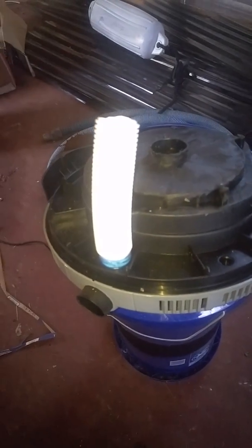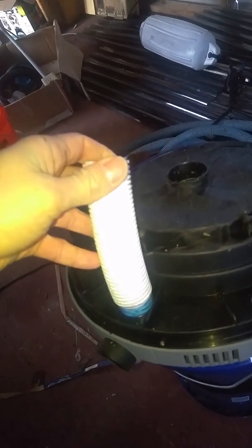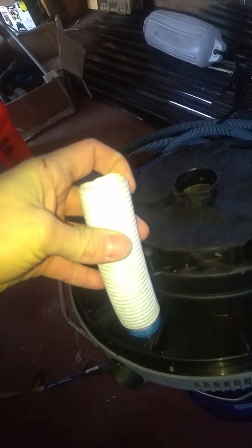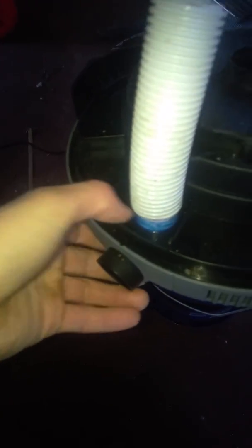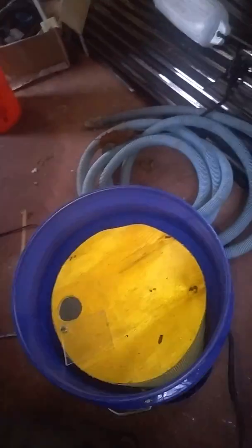I then took a hose — I bought it at Walmart in the marine section, it's for a bilge pump — and cut a little piece of that and glued it up in there. What that does is it creates suction here and pulls the bees through. So you look down in here, you've got the cage, and that hose goes down into that hole.